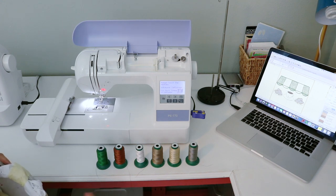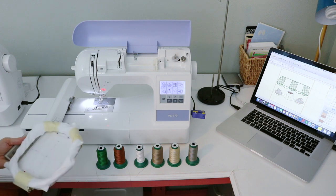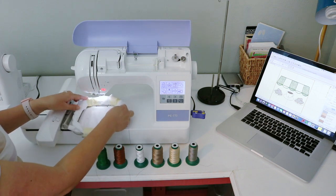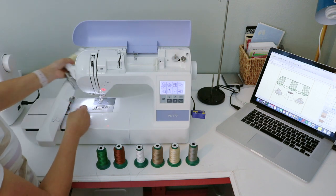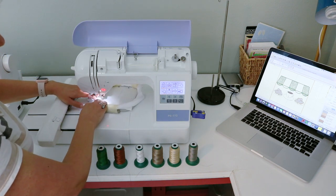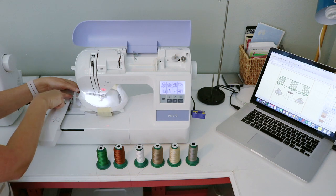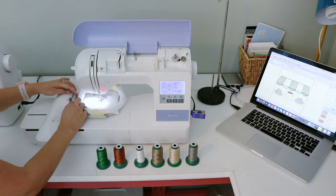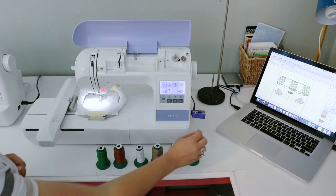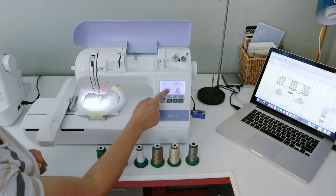I turn the machine on, it asks me to touch the screen and moves the embroidery carriage. Now I load the hoop onto the machine — because it's thick you can't slide it straight under, so I come from the back. The lowest point is that bottom corner and you gently work your way in. There are two open areas on the bracket and two circles, and it slides right on. Then I load the design from my USB stick.